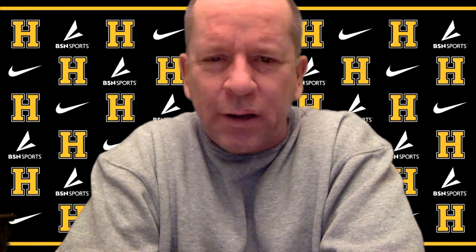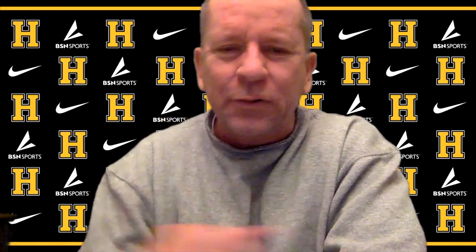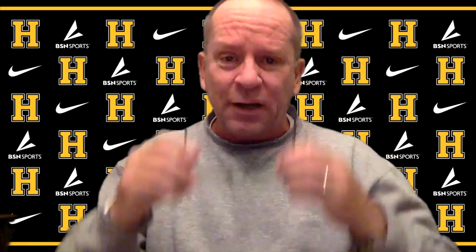Hey coaches, Joe Salas here. Unfortunately we're out of the playoffs, but the good news is I got a couple plays that I want to share with you that I'm excited about. Let me share my screen.